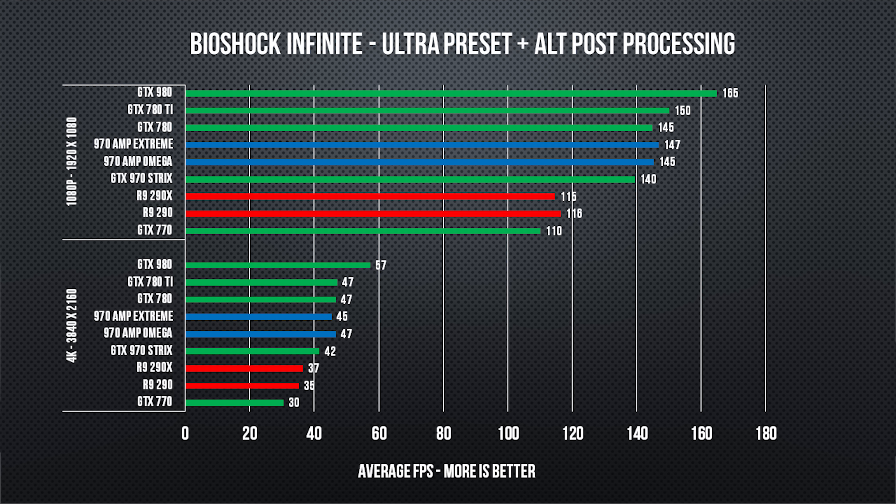Speaking of solid choices, Zotac has made the choice to have us give away a GTX 980 Amp Extreme — the fully enabled bigger brother of the 970 Extreme that I'm holding right here. All you need to do is watch this review (done!), check out the pricing and discussion link in the video description, and post in our forum. We will randomly draw a winner from anywhere in the world to start enjoying the fastest single GPU gaming experience on the planet.